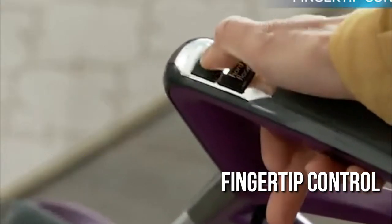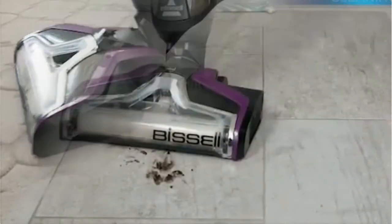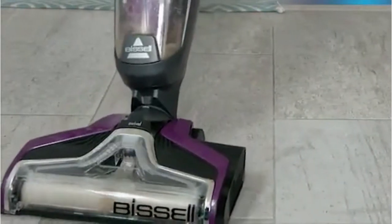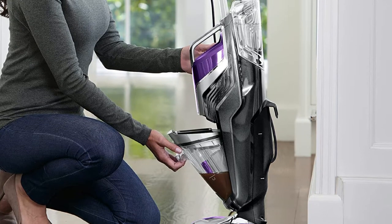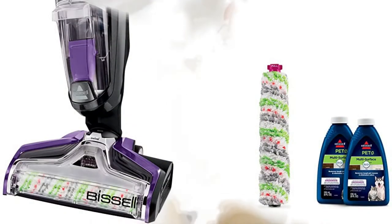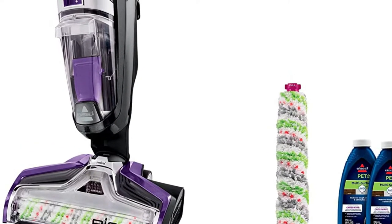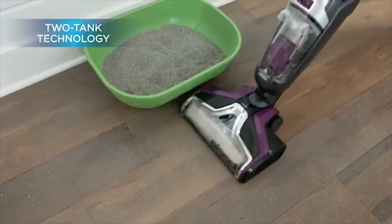The fingertip control feature is one of the most appealing aspects of this device. This will allow you to effortlessly transition from hard floors to area rugs. The manufacturer designed this product using two-tank technology, which allows the cleaning solution and effluent to be separated.